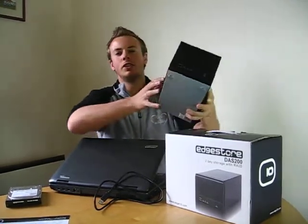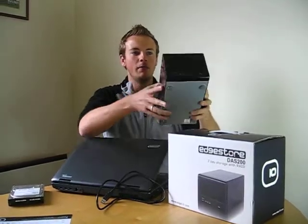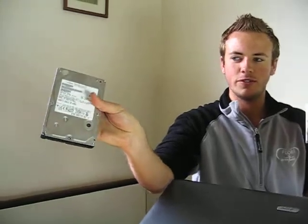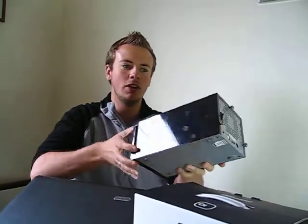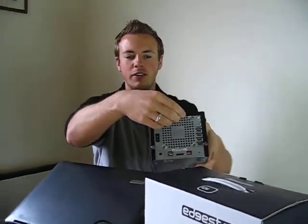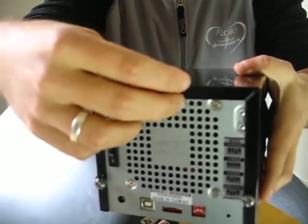The DAS200 is our entry level storage unit. Very simply, it's a two bay chassis where you can install two three and a half inch hard drives. They're very easy to install. The whole unit uses hand-tightened screws that can be loosened and tightened very simply, and the unit is very easy to set up.